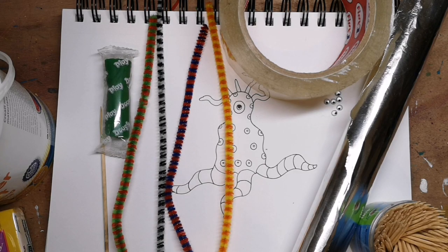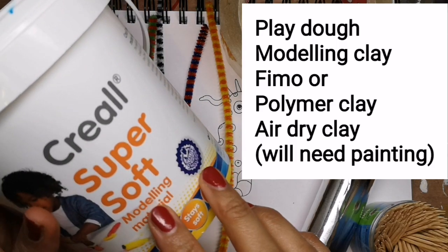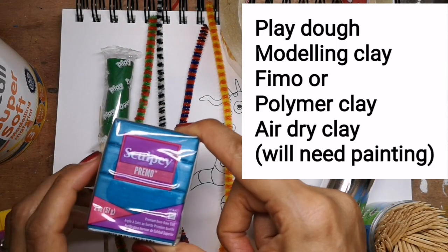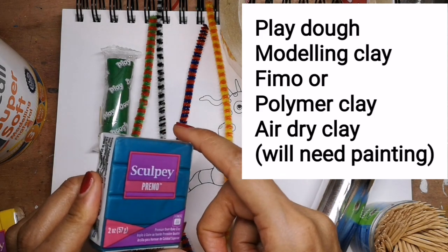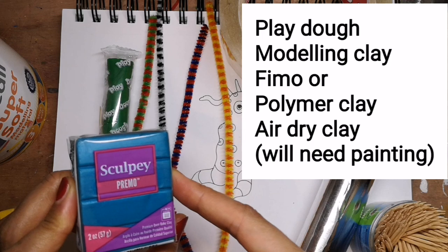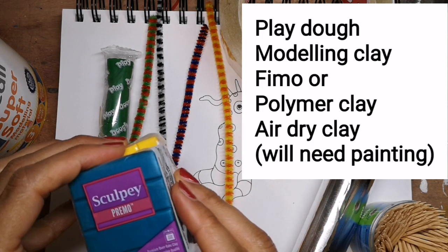Here are just some of the things that you'll need to make your monster — your creativity and imagination is the limit. You will definitely need some kind of clay or play-doh. You could even use polymer clay or FIMO and set it in the oven. I won't be using that today, but that is something you could do.